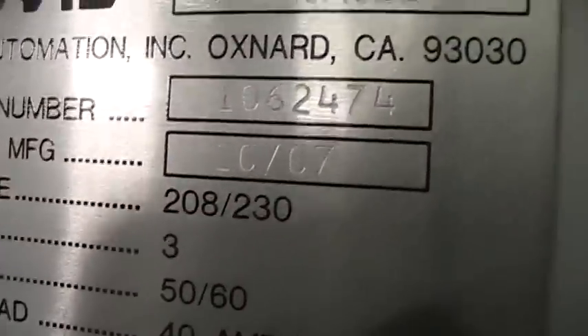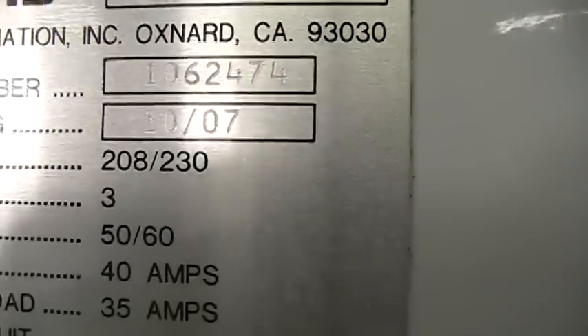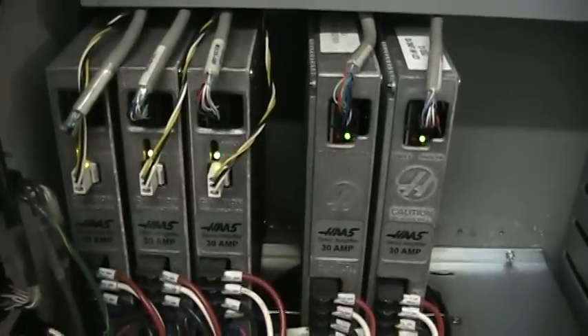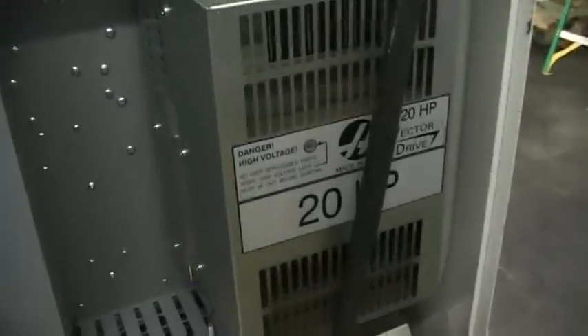Real quick — the serial number on this machine is 1062474, manufactured in October of 2007. This is a 208-233 volt three-phase machine. You have your X, Y, and Z, and your 4th and 5th axis cards in the machine ready to go. That's the 20 horsepower vector drive.